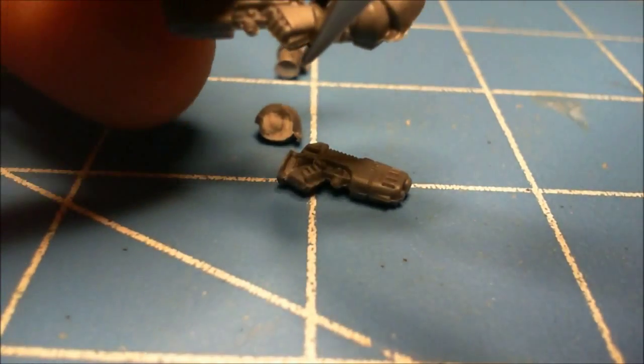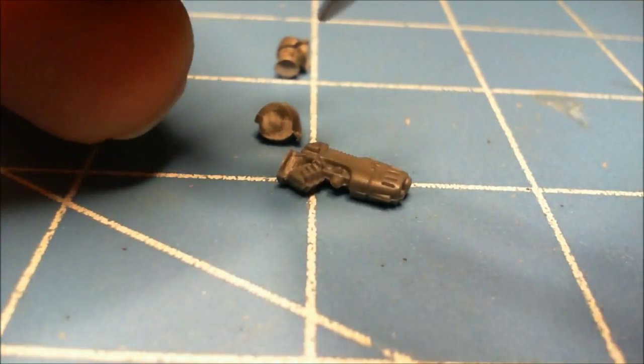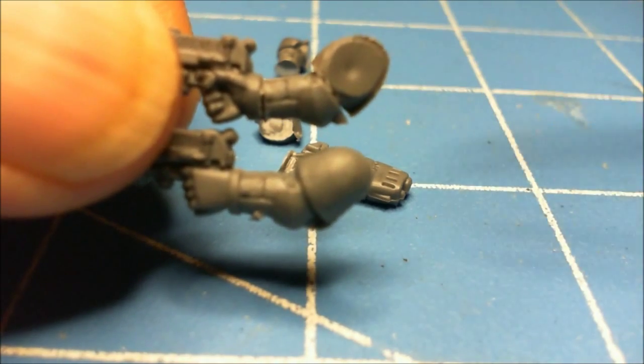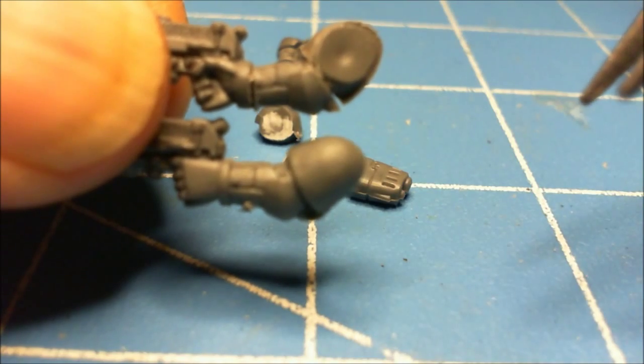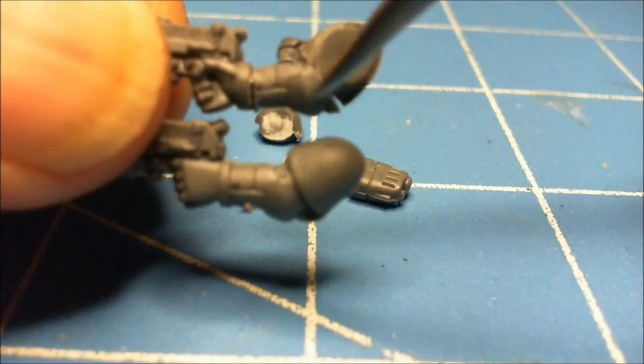So that still would work as the other side of the body. You can see basically the difference in the two. The part that's the same is right there, which took out the elbow.